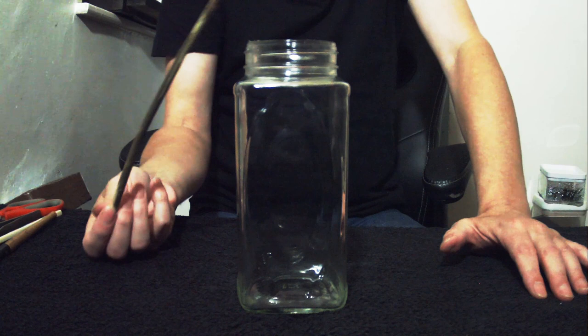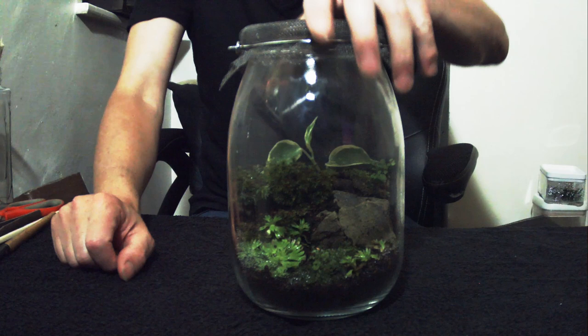Does your mantis live in something like this with a stick as its only friend? Mine live in a mantis garden, and today I'm going to show you how to make one.